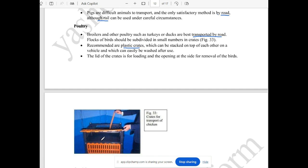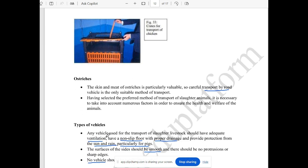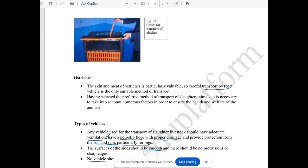For example, plastic crates can be available when used. In addition to the plastic crates, they will store all the edges. The poultry has a wire cage. The ostrich has a stick — the skin and meat is valuable and must be maintained.